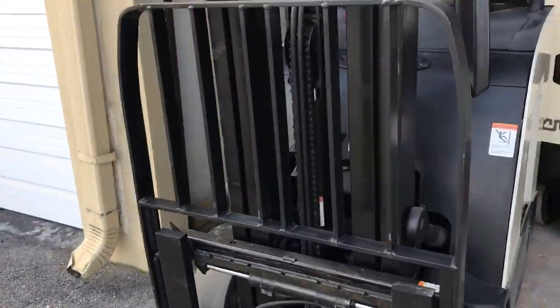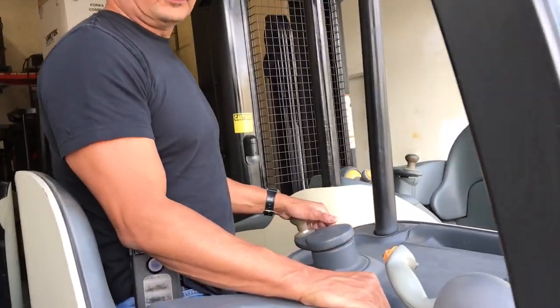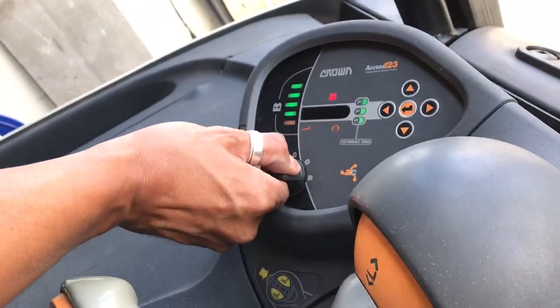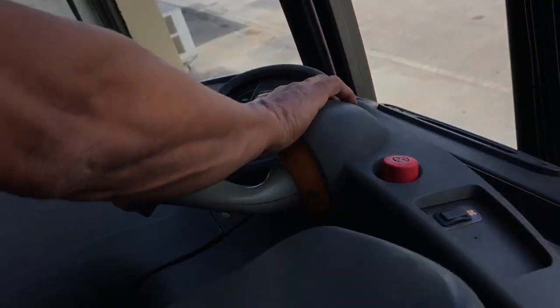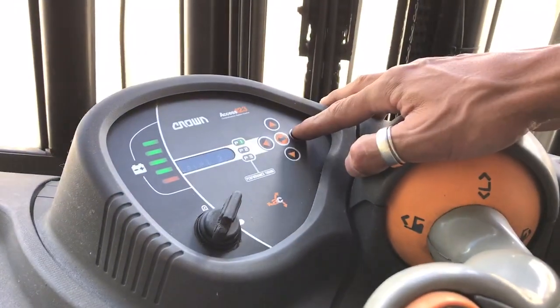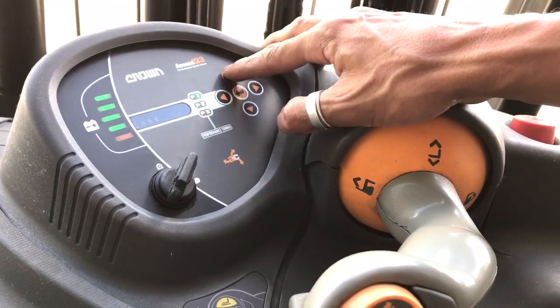This is for the hydraulics, which is to raise it and to tilt the fork. So we're going to first turn the unit on and we're going to look for service. And there it is. Now when we get to service, we'll go over to the right, level 2. We'll go to the right again and we're going to enter the code 2311.